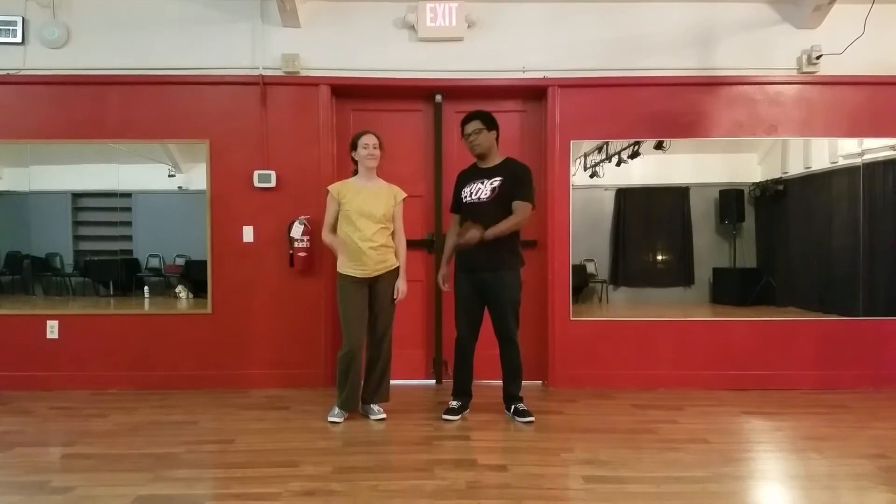Lindy Hop 2, week 3. This is Rachel, and this is Nick.